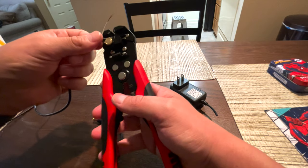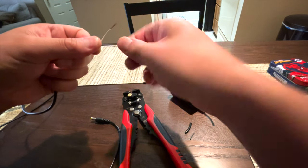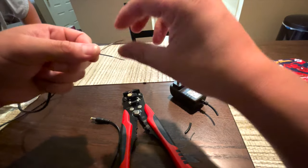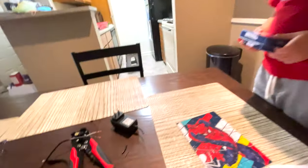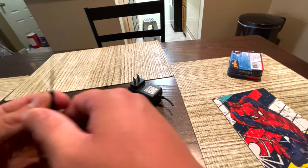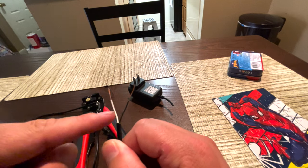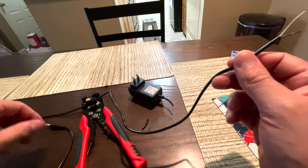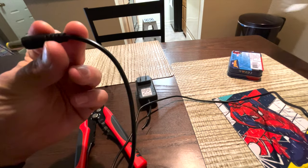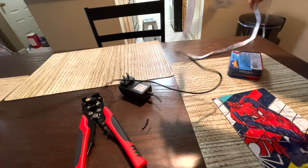We've already stripped these two wires — you can see there's copper showing. We have white and black. I'm going to assume the black is the ground and white is the power. Now the only thing left to do is plug this end into the light engine and run the other end through the car to the fuse box — that's what we're going to do next.